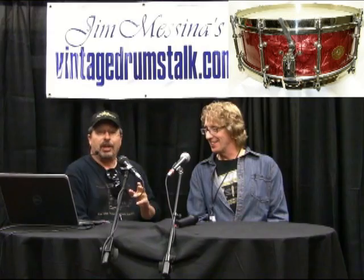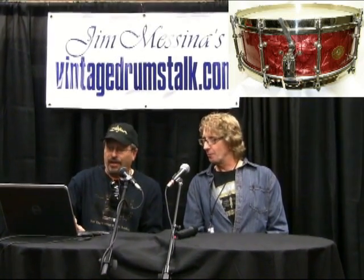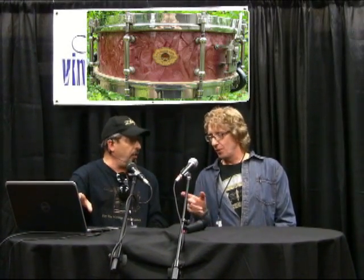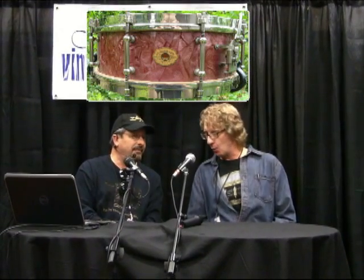This drum is still in your possession? Yes, and it's for sale — you hear that, folks? We're at the show. Now, it's hard to tell the original from the recreation. This picture here with the green background — that's the original authentic rose pearl I found about five years ago, and it now resides in the incredible Mike Curato collection.